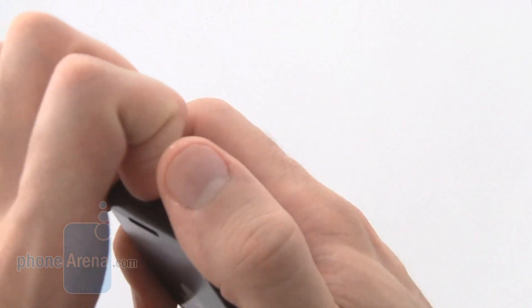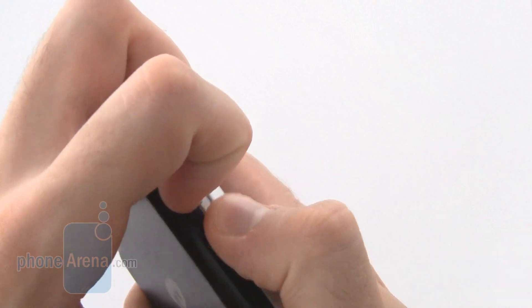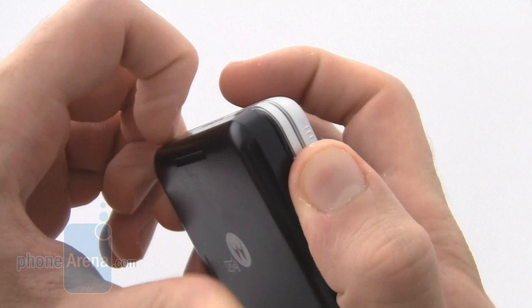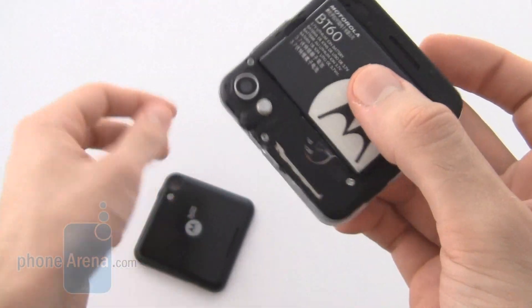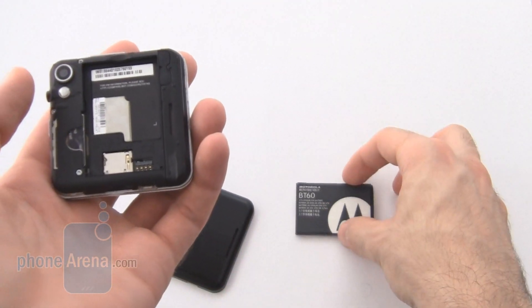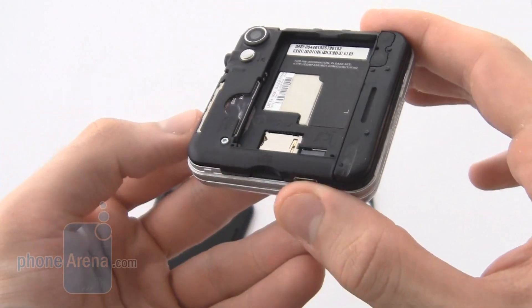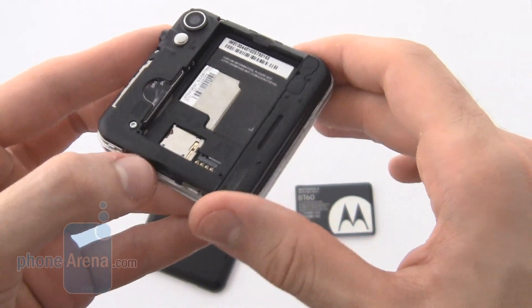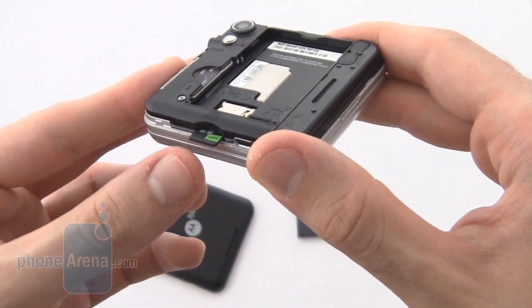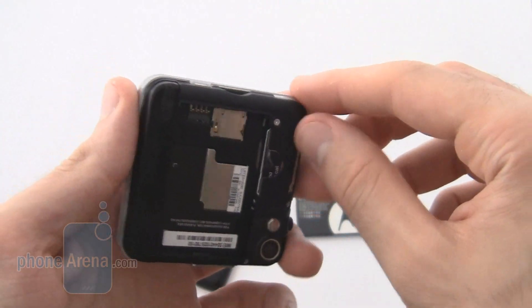Upon removing the back panel, which is a little bit tough to do as it is very securely fastened on, we reveal the battery, the SIM card slot, and a micro SD card slot. The micro SD card slot isn't underneath the battery; however, it is still underneath the back cover and so is not completely hot swappable.